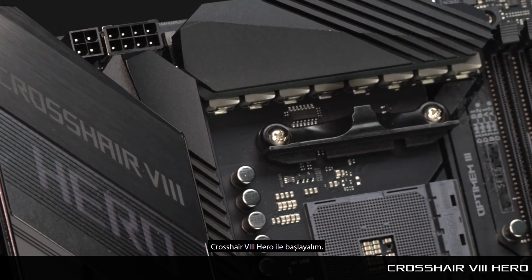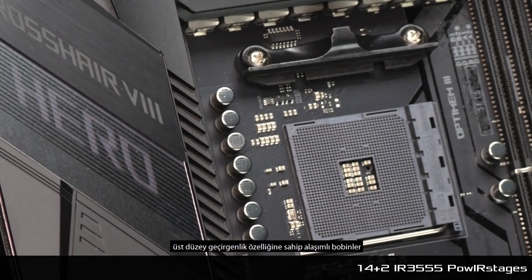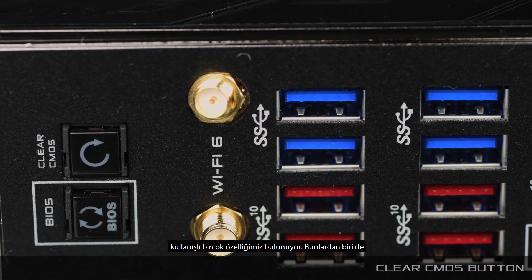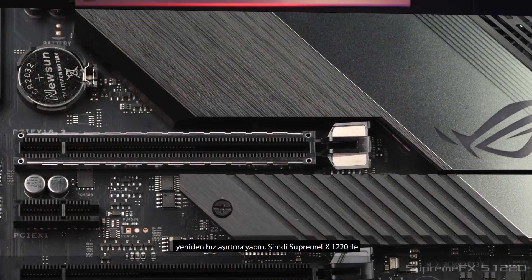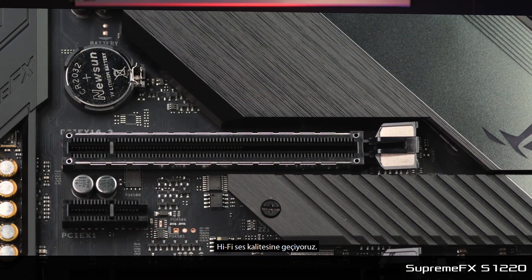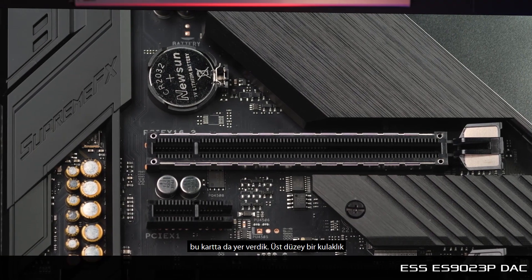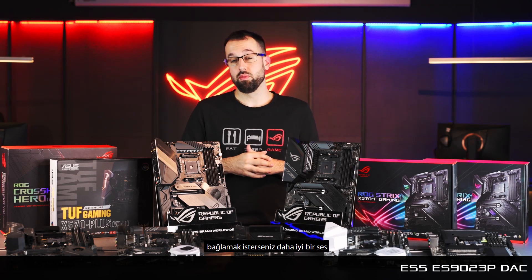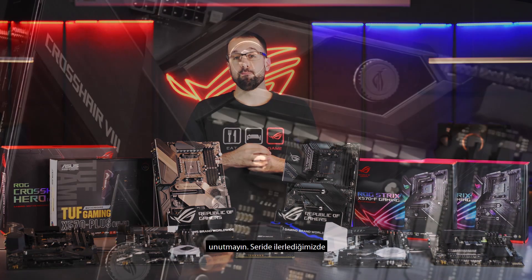Starting off the Crosshair series, we have the Crosshair 8 Hero. This board is really built for performance with 16 IR 3555 power stages, high-permeability alloy chokes, and solid Japanese capacitors. We also have a lot of convenient features for building and overclocking — for example, a clear CMOS button that makes it really easy to clear and dial in your next overclock. We also move up into hi-fi audio with the SupremeFX 1220 and the renowned ESS ES9023P DAC, so if you want to plug in an extreme headset or hi-fi headphones, you'll really benefit from the better source. We also have a Crosshair 8 Hero Wi-Fi version — just look for that in the model name.